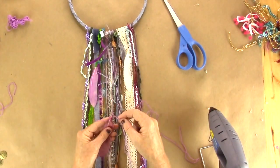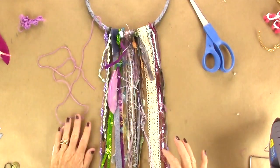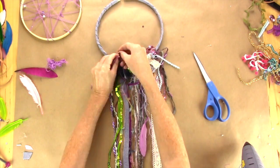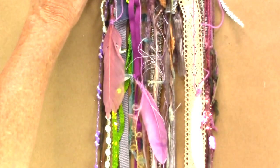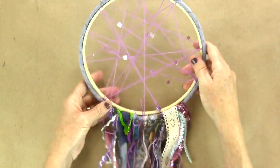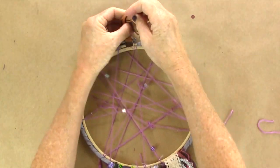Now I'm going to add some feathers. On this one, I took the embroidery floss at different lengths, hot glued it, and wound the bottom of the floss all the way around, then tied it at different lengths. Now you're going to do the same thing you did on the other dream catcher — pop the center part in, add your little leather strap at the top, and that's where you're going to hang it.